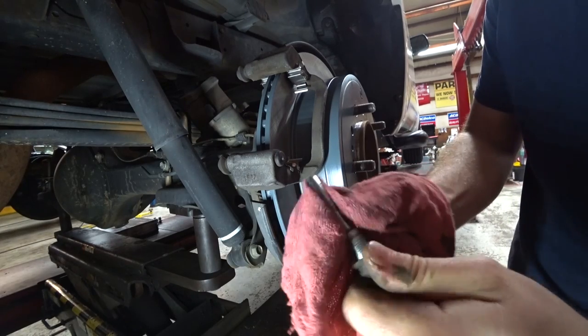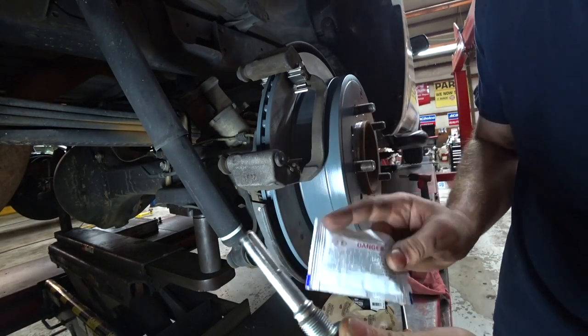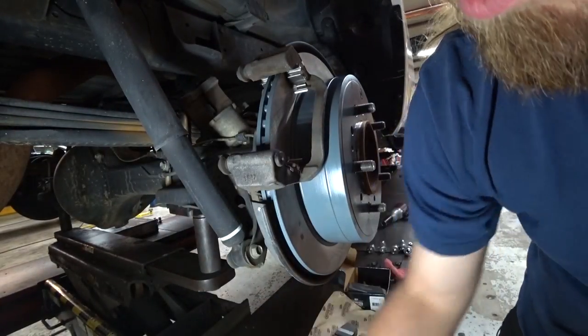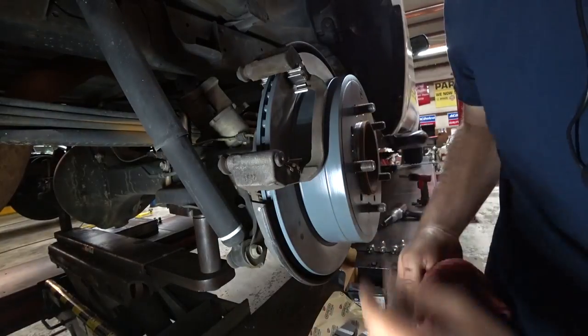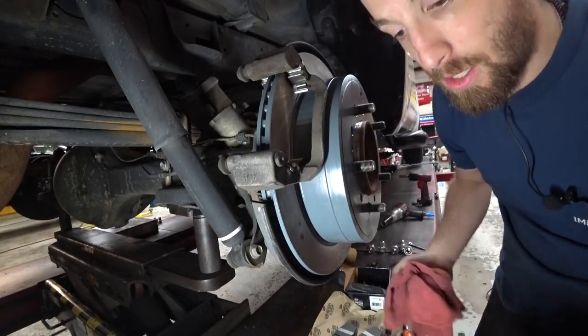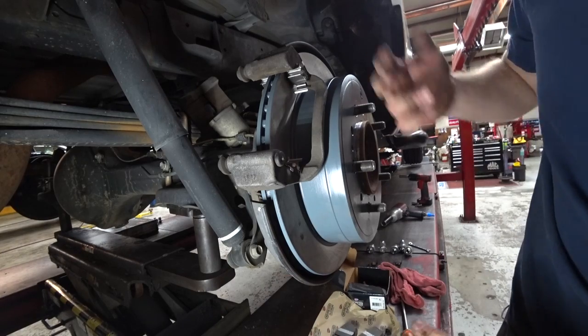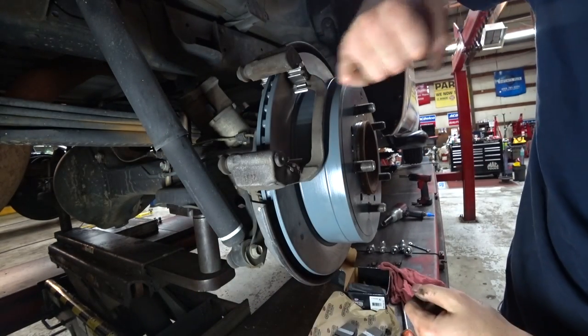What we're going to end up doing is wiping these off, and then we're going to apply some new caliper grease to them and get them in the holes, making sure it's nice and freshly lubricated. And obviously we've got to put the brake pads on, but that's pretty much it.